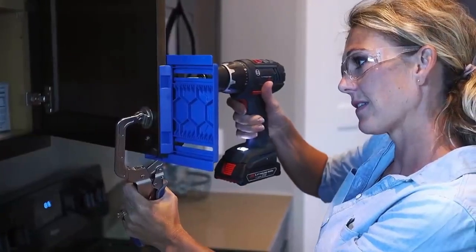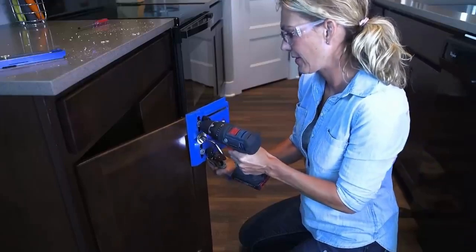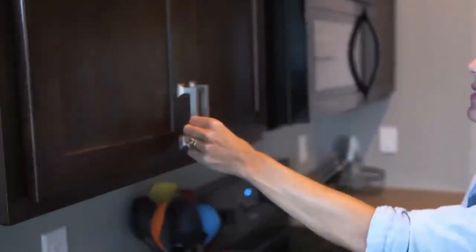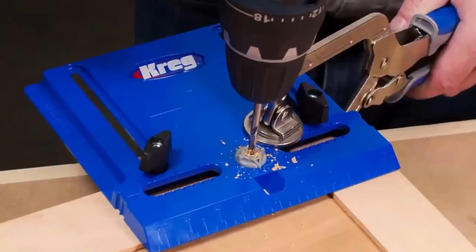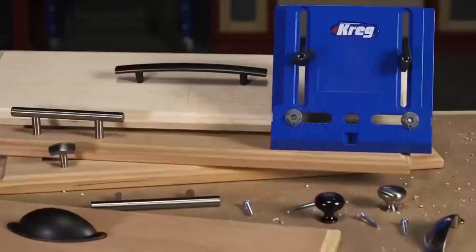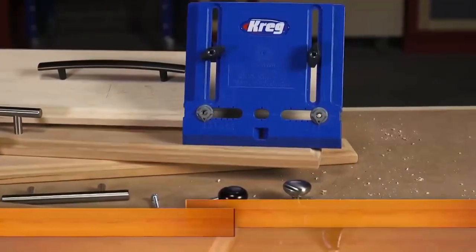Best of all, with the Cabinet Hardware Jig, you can easily repeat the process again and again with the same accuracy, the same confidence, and the same great results. So whether you need to mount a single knob or pole, or you're installing new knobs and poles on an entire kitchen, the Kreg Cabinet Hardware Jig gives you the confidence to add that finishing touch yourself, and do it successfully.